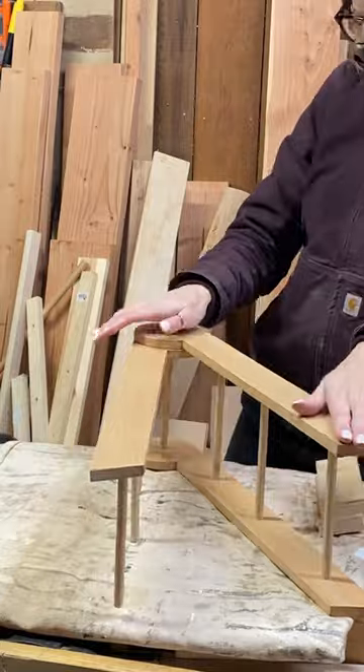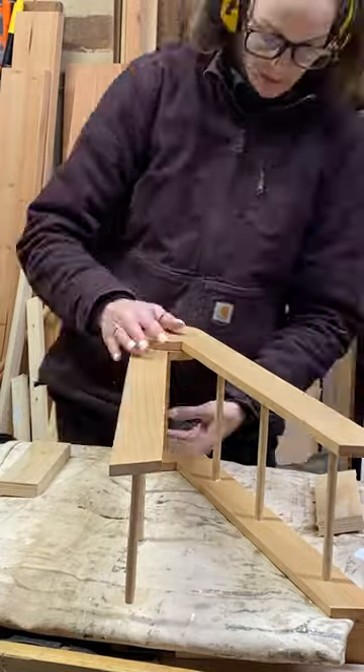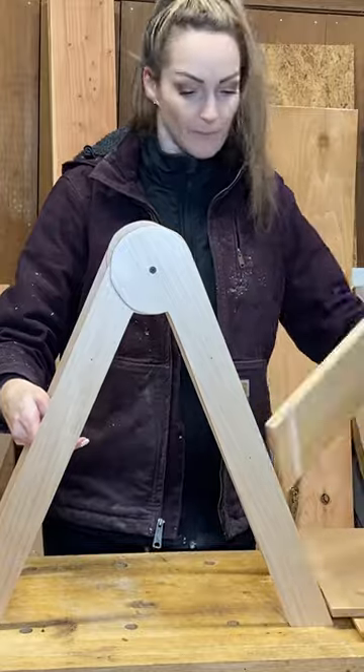I also really like the wood choice that I used here. This maple just really pops and looks so nice.